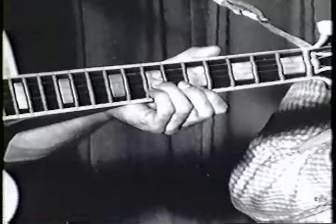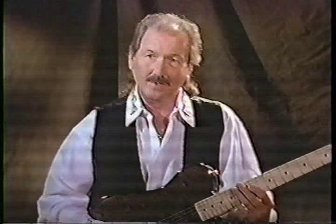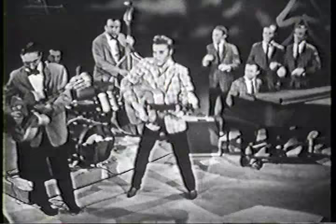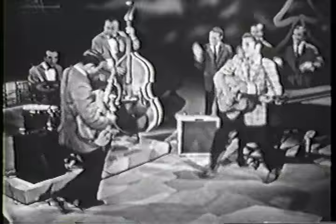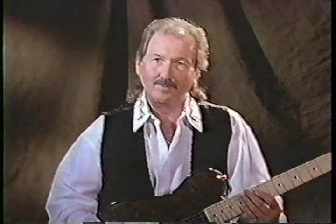The first time I actually heard Scotty Moore play was on the record Elvis recorded, Blue Moon in Kentucky. His sound was very unique at that time because he was using an echo amp. That's how he actually perfected that sound — he was playing fingerstyle with a lot of reverb and using an echo amp.